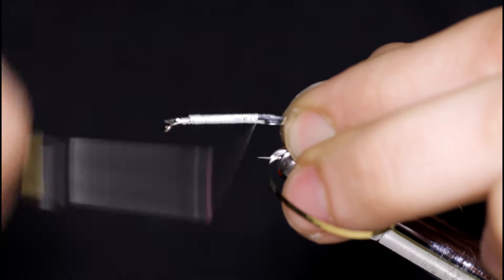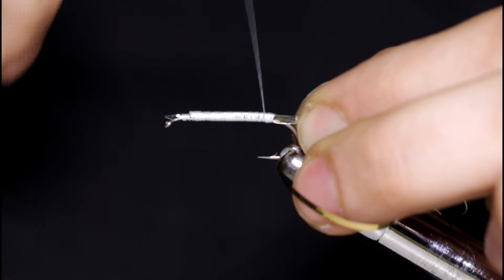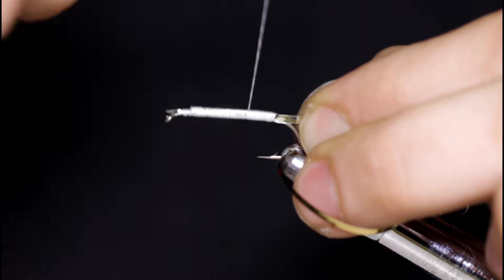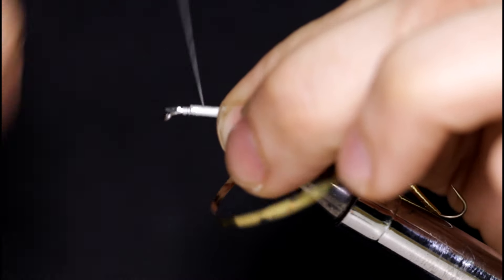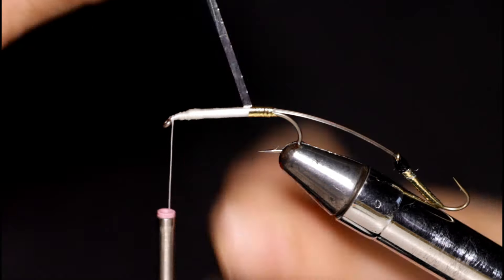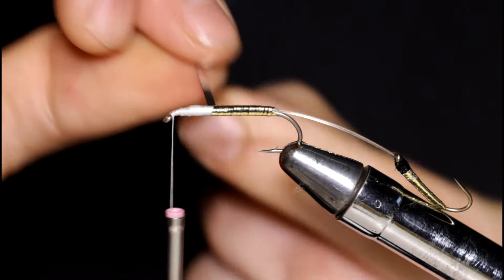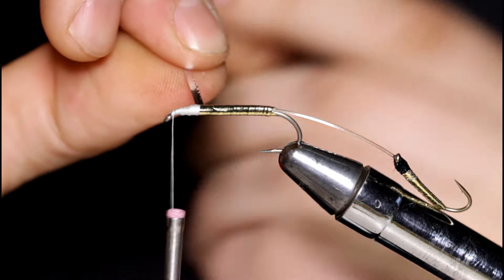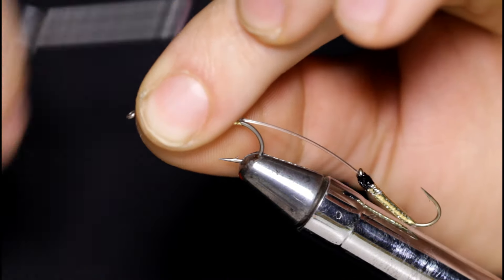Once I get down to about the barb of the hook, I'm just going to reverse directions again and take my thread back up to the hook eye. Now I'm going to grab a hold of the tinsel and wrap forward just like before — try to get nice, even, touching turns. Obviously, the smoother your body was wrapped, the smoother this step is going to be. I'll stop right here, take a few turns to secure the material, and come in and snip this off.